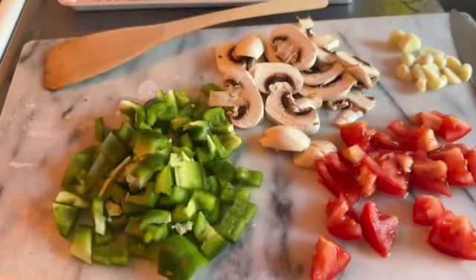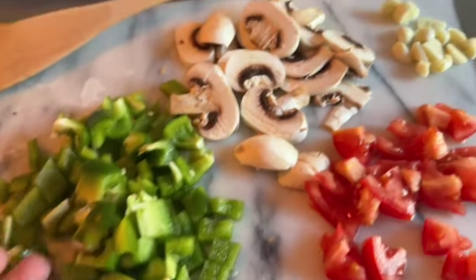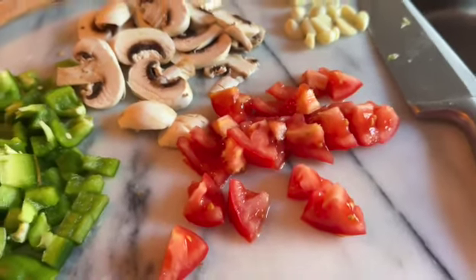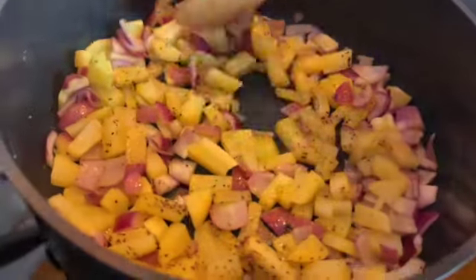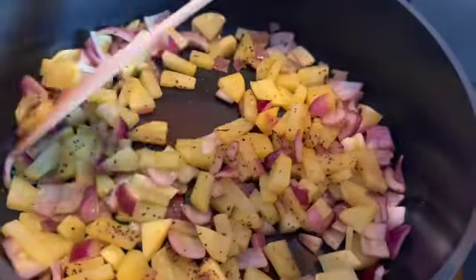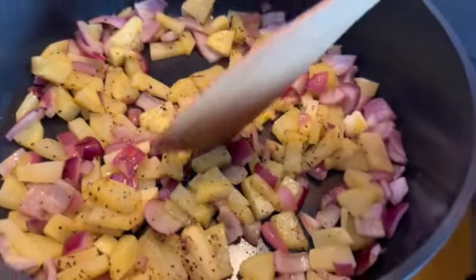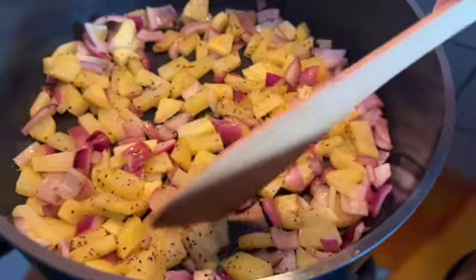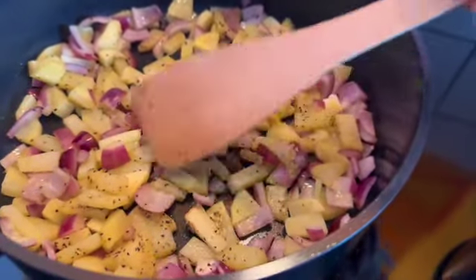I cut the paprika into small pieces, like this — very small. Also mushrooms, one tomato, and garlic. Waiting for the pan to heat up, then I'm gonna add all that in. I'm happy with this new GreenPan — very good, easy.